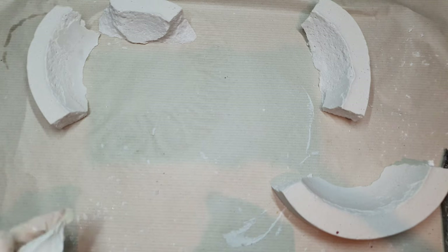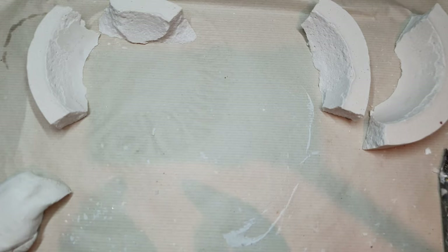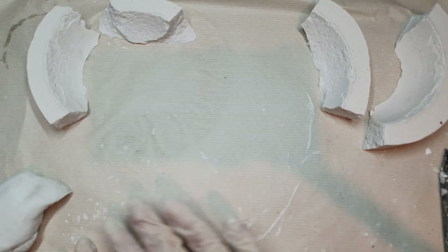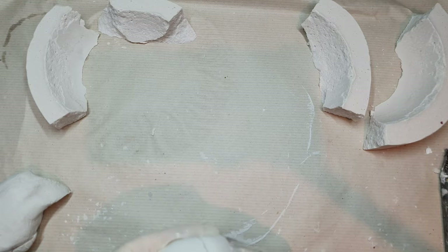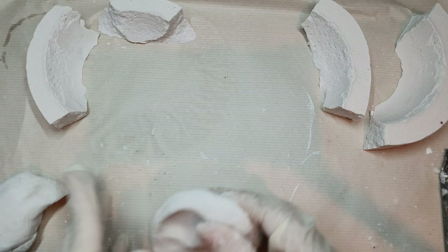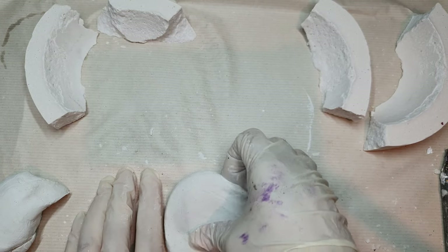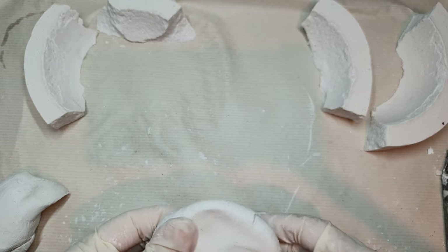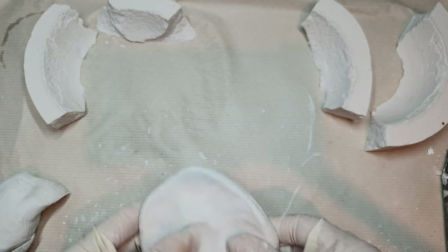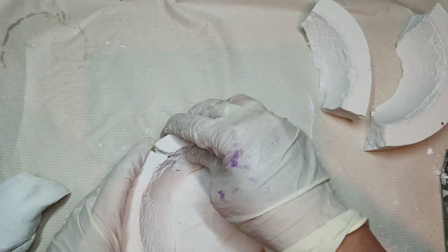I didn't get disheartened — instead I used air dry clay and went towards the kintsugi technique: the art of healing where you join and reconstruct broken pieces into one again by using golden lines as a healing element. I'm using air dry clay here — you can use any air dry clay — and now I am fixing the broken pieces onto this air dry clay.